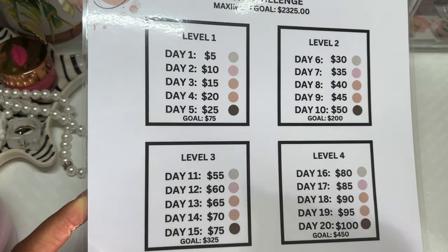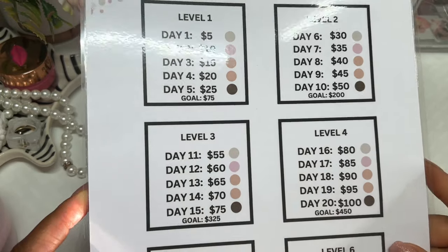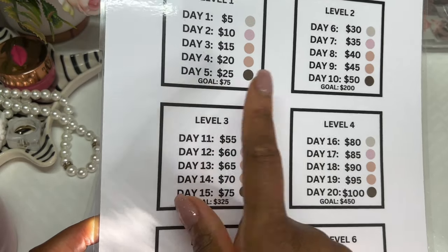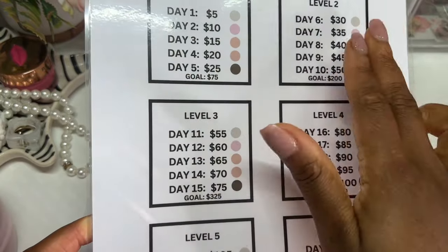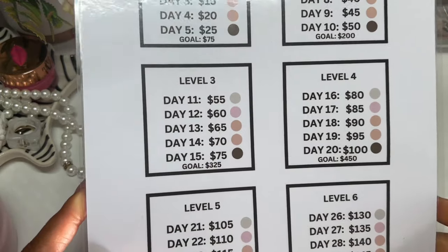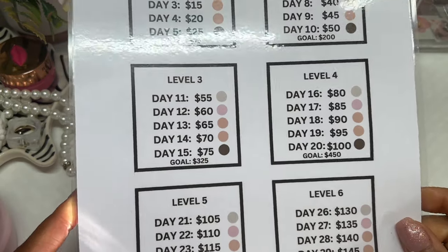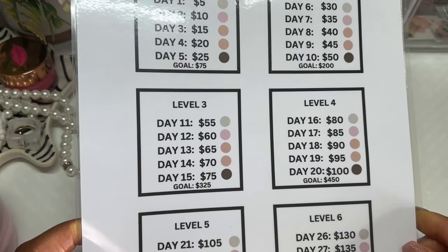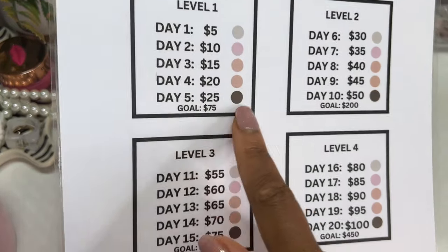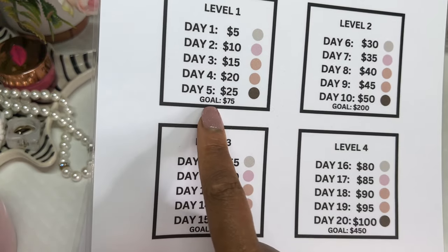Each cash challenge has six different levels. You don't have to do all of them — you can stay at level one if that's what your budget calls for, or mix and match, but in total you need to do six levels. I'll be doing daily videos going through all of the levels in the month of June, so you'll want to be subscribed for that. Each day we go by an x5 factor — a multiple of five. Day one is $5, day two is $10, and day five the goal is $75.